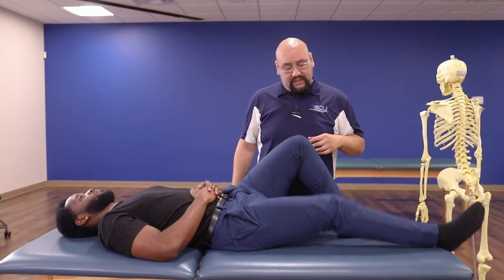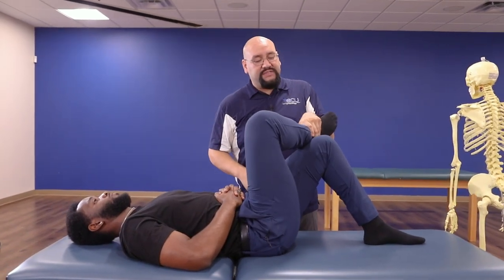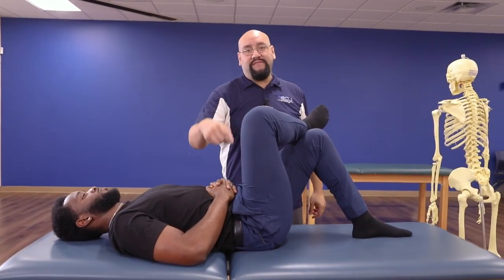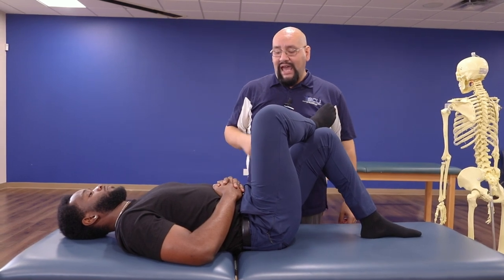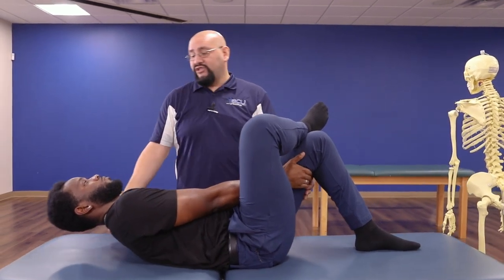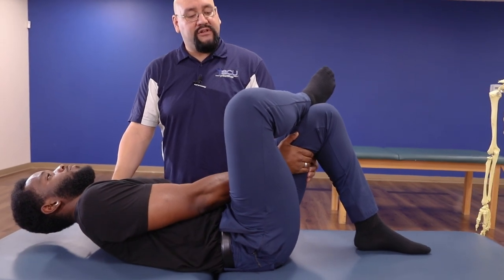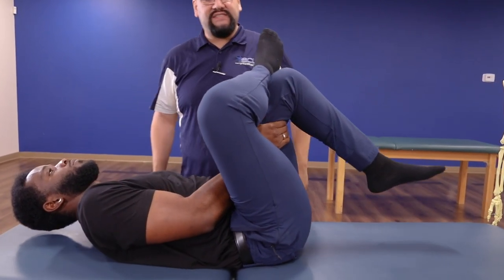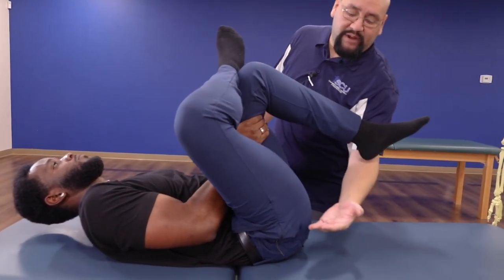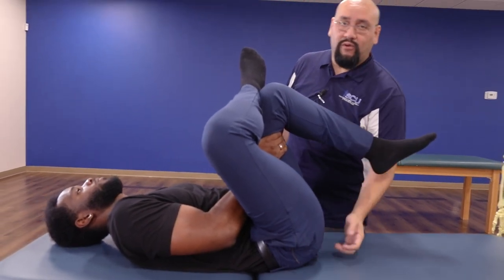We're going to do this on both sides. Take one foot and cross it so that the ankle rests on the opposite knee — you can see how this makes a figure four right there. On the side where the foot's still touching the table, reach through the legs and grab the back of that thigh. Try not to strain your neck, stay nice and neutral, lift your leg and pull it towards the chest. Now on his right side we're getting a nice deep stretch into that hip capsule and all those tissues that cross that joint.